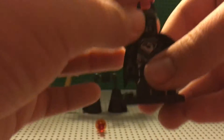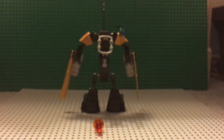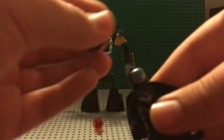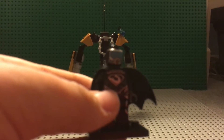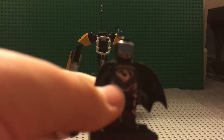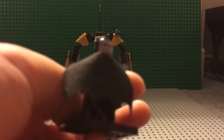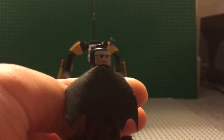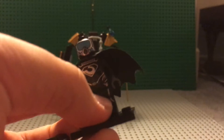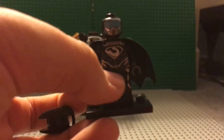It doesn't use the new Bat-molds. It uses the one that came after the original molds. And what I used here was the scuba diving head from a Batman set — it was a scuba diving head that was used. That's his back face, and this is his front face. Finally the camera focused on that. And that's really about it for his suit.